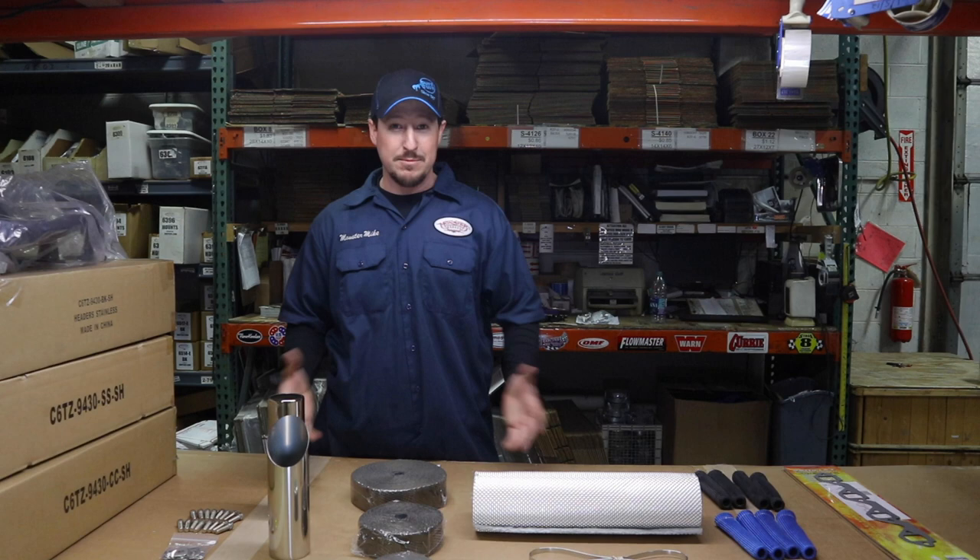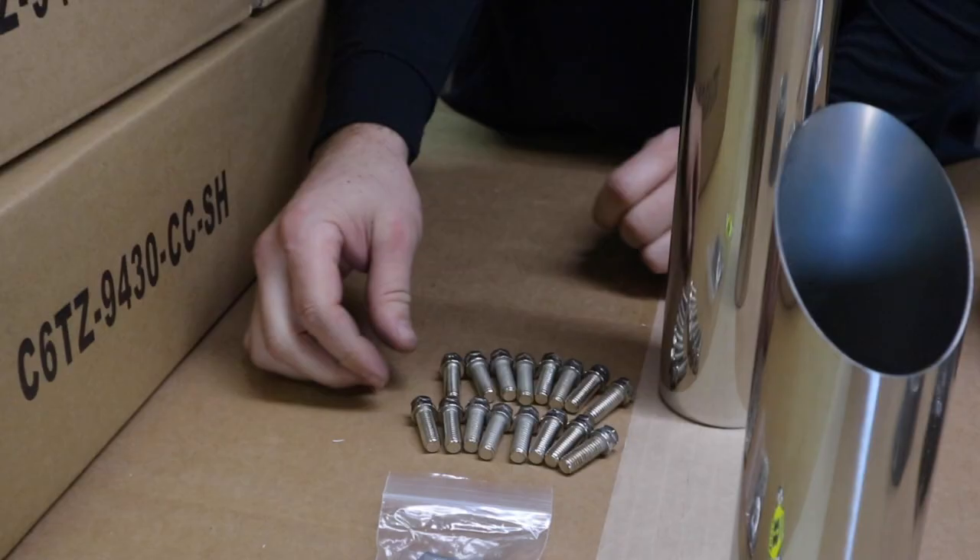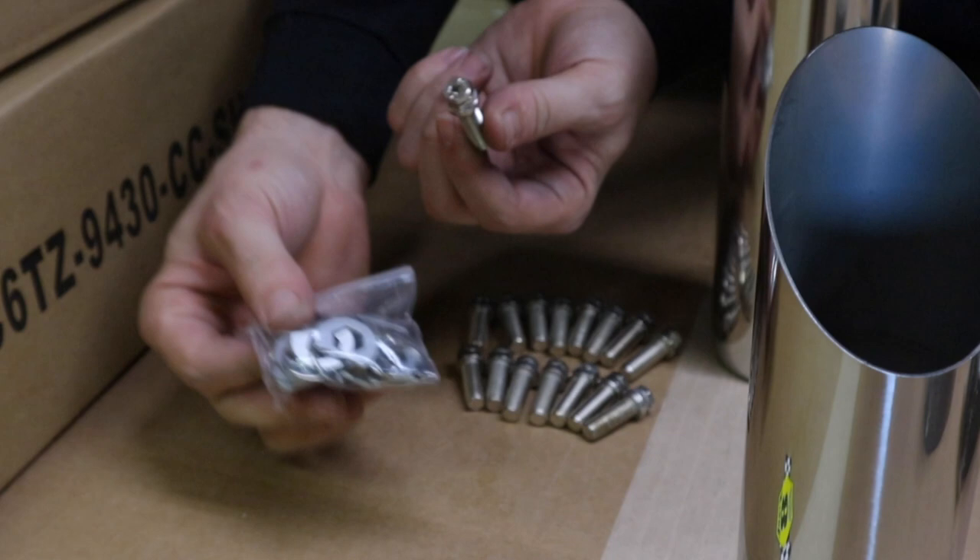The Stage 8 bolts — what makes them so great is they don't back out. There are other bolts out there that do, but these don't, so that's a great upgrade, and they're all stainless.